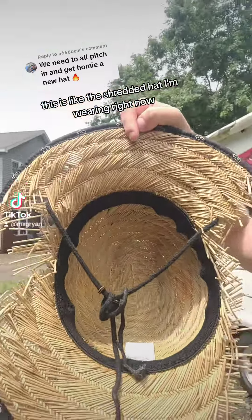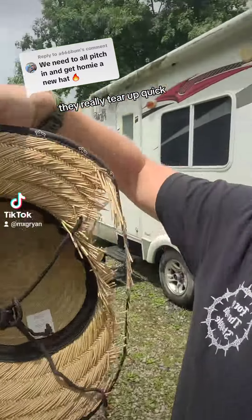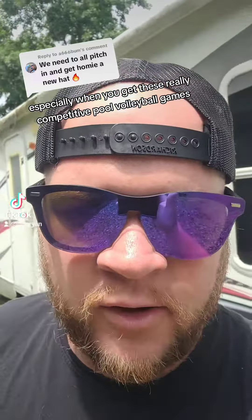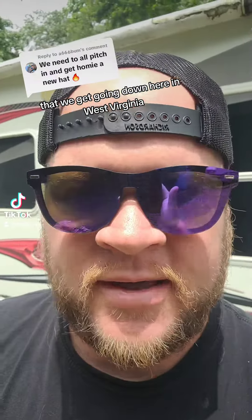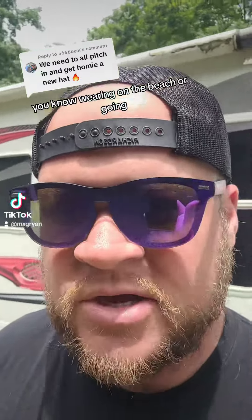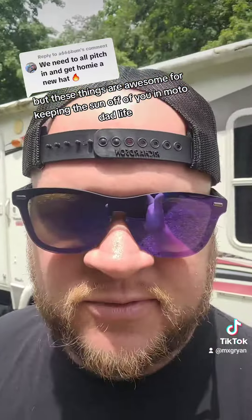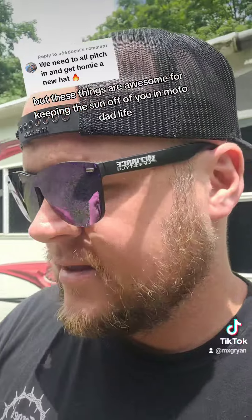This is like the shredded hat I'm wearing right now. When these things get wet, they really tear up quick, so the pool takes a toll — especially with the really competitive pool volleyball games we get going down here in West Virginia. This one's by Fox. I've been rotating these out. I keep a nicer one for wearing on the beach or going somewhere.